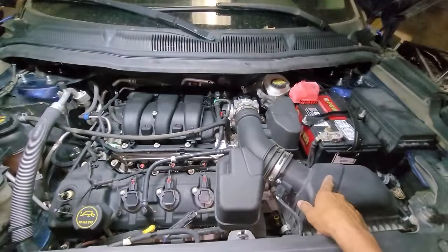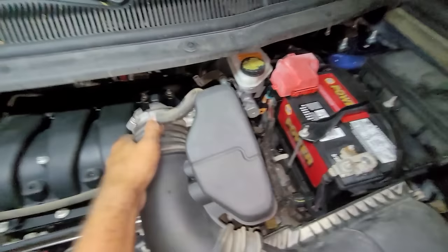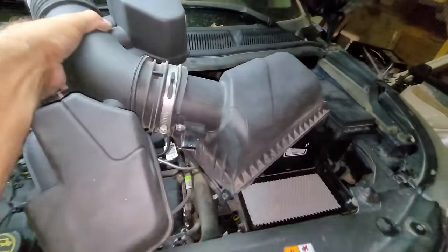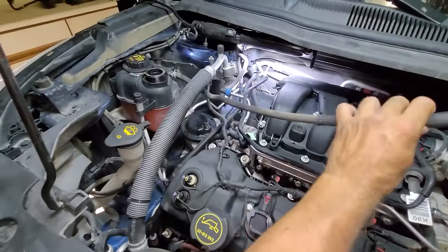Now let's remove the air filter assembly, which is secured with clips and a band clamp. It also has an electrical plug-in that will need to be unplugged. Next I will loosen the spring clamp on this end of the engine coolant overflow hose with a pair of pliers and disconnect it.